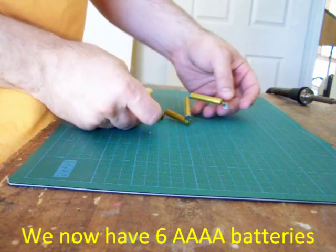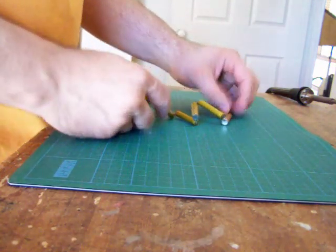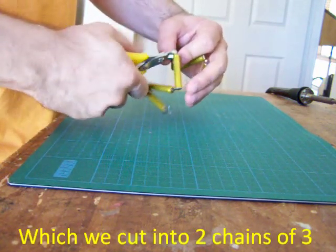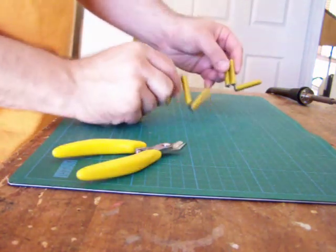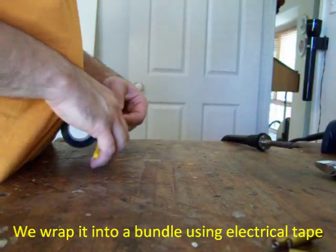We are left with a chain of 6 quadruple A batteries. We cut these into 2 chains of 3 batteries. These look a bit like a letter Z. We use electrical tape to keep it all together.